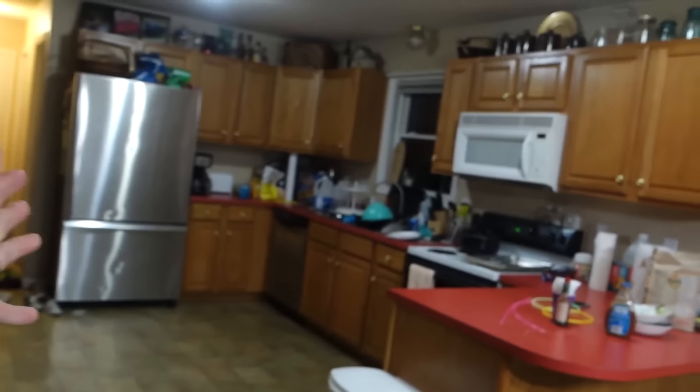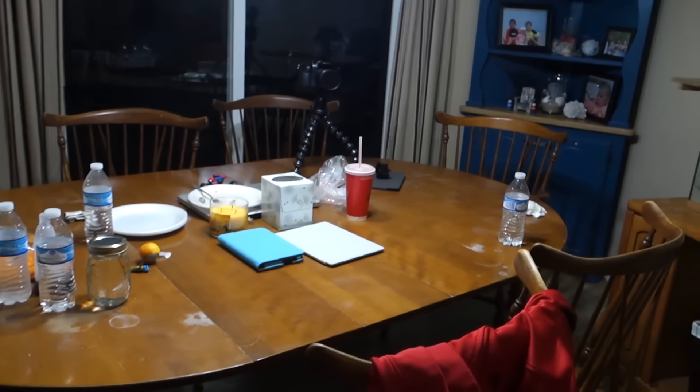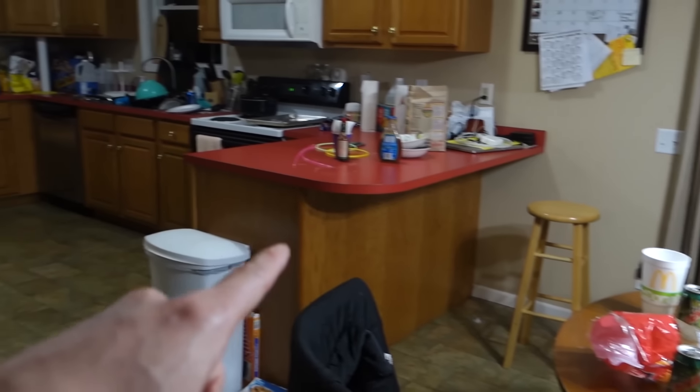We've moved forward a couple hours and everyone's gone. This is the part of the parties that I hate — when everyone leaves and there's a big mess to clean. It's all good though. All in the spirit of hanging out with family — that's a small price to pay.